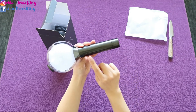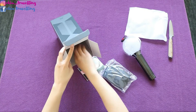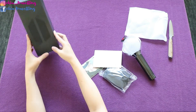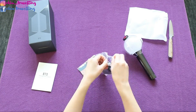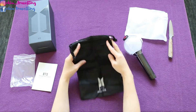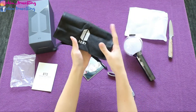And the Map of the Soul. This is the manual, and the dust bag where you can put the ARMY bomb inside to protect it. Also the ARMY logo.